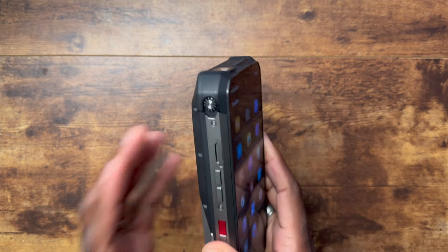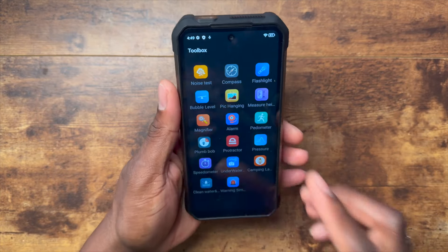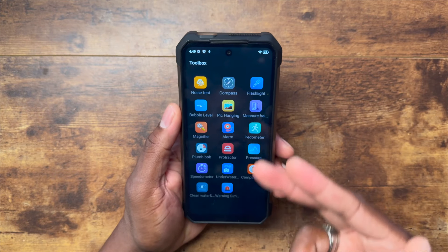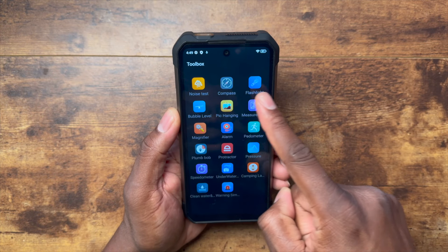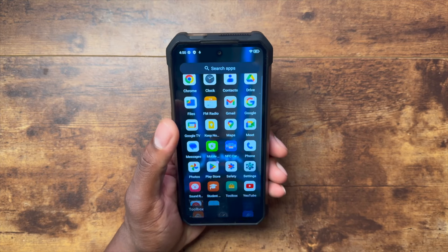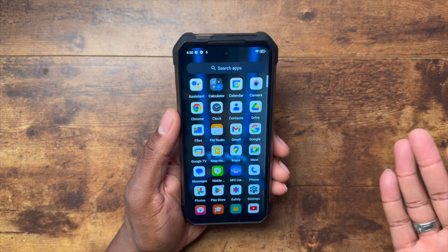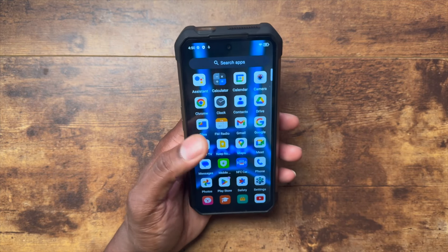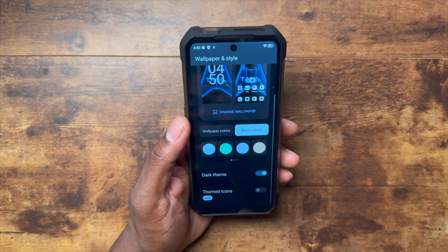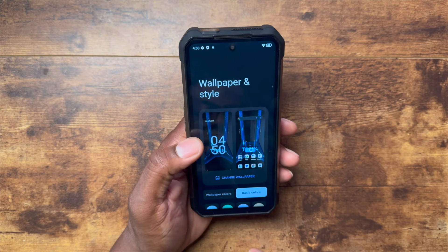The camping light physically got bigger on the Tank 3 Pro — the Tank 3 has a smaller camping light. You've got all these different things in the toolbox; it's like an all-in-one toolbox for a techie. It's got NFC, 5G, everything a person could possibly want, including wallpapers and styles.